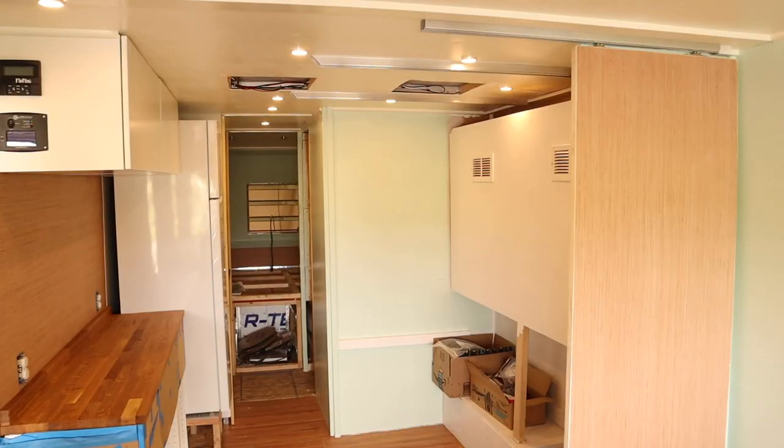This is what the interior looked like after we got it painted, and the LED lights are obviously making one heck of a difference. I can finally see what I'm doing.